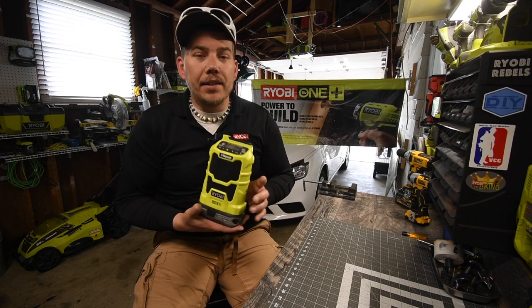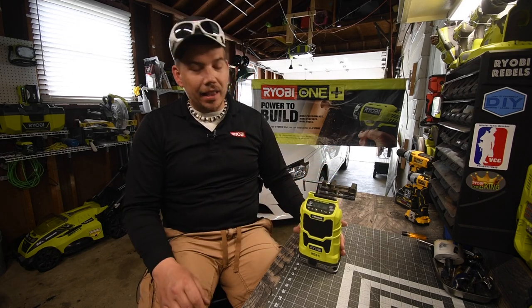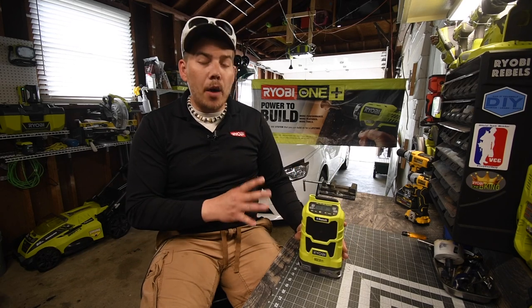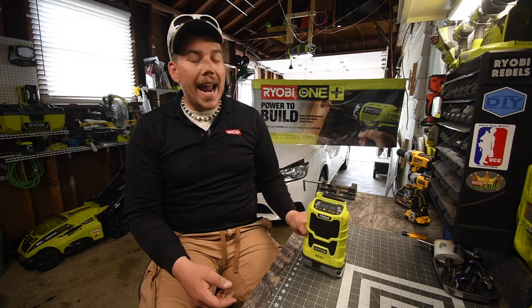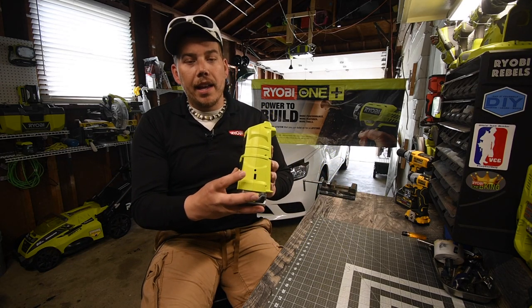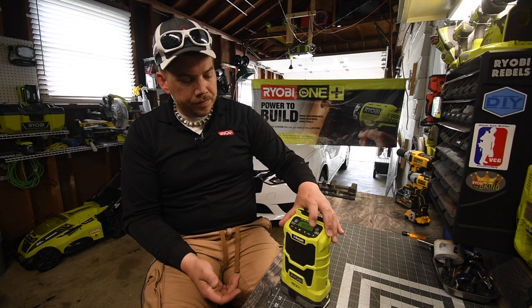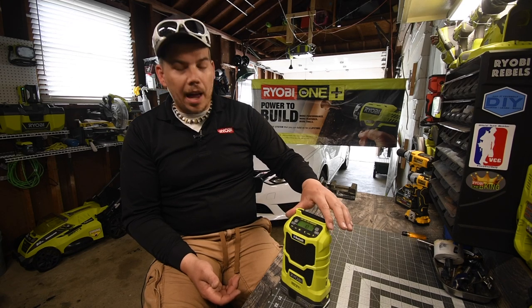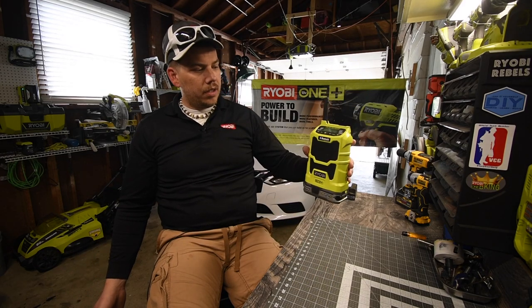Now this thing is awesome. I do know that Ryobi makes a bigger radio version, but that defeats the purpose of me wanting this one because I love the size, and I love how it actually sounds with the size that it is. This is Bluetooth, and there is a USB port and an audio jack. This thing is actually awesome — I've had it for about two years and it works very well.